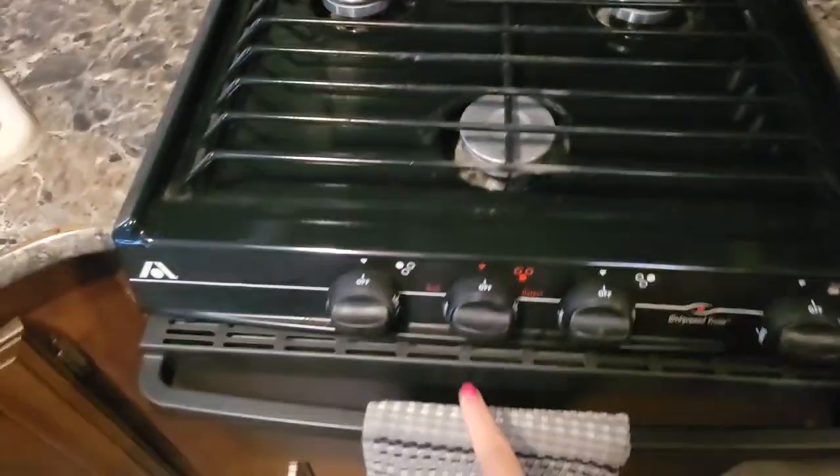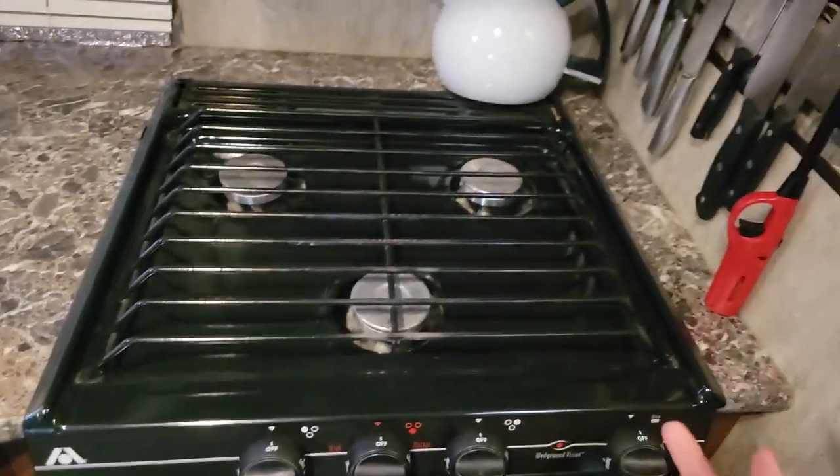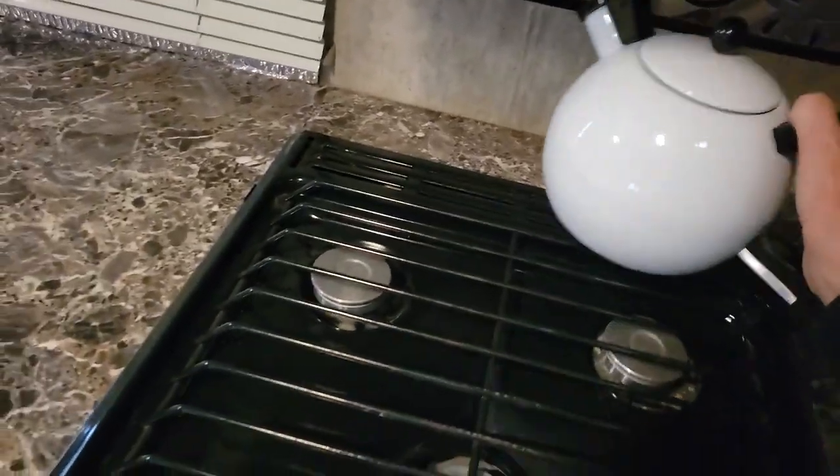You do have a barbecue lighter here to light the stove with — pretty simple, push it in, turn it, and light it. Here's a tea kettle for you to boil some hot water for your coffee.